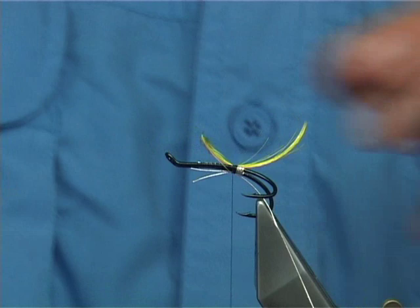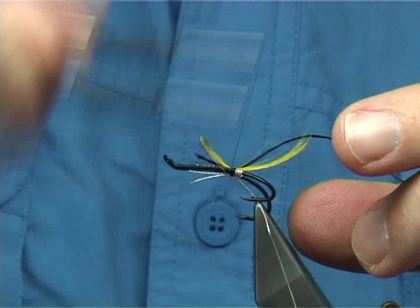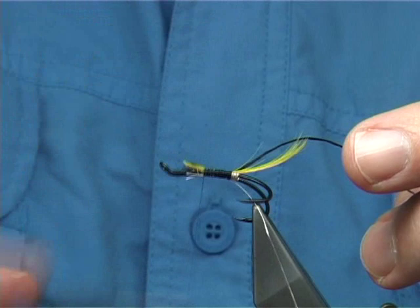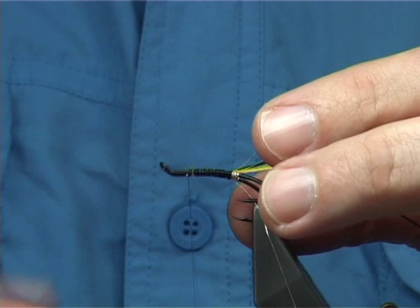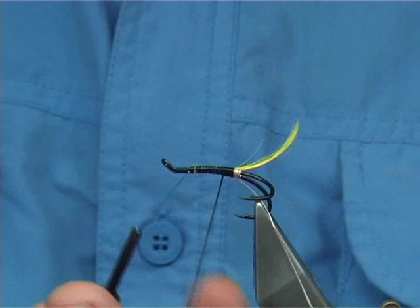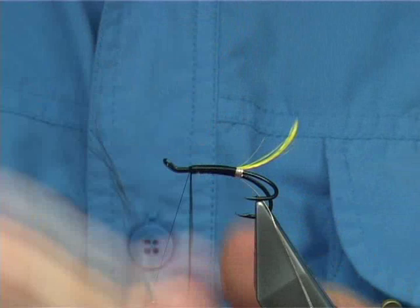Now for the body itself I'm just using the black rayon floss. Catch it on top, and at this point just take your time tying everything in — tail, rib, and your floss — all the way up. That makes for a strong fly if you do this. Leave about 3mm at least for the wing and for the hackle. Then just open out the floss slightly with your fingers, run your fingers through it, and with touching turns bring it up as neat as you can.